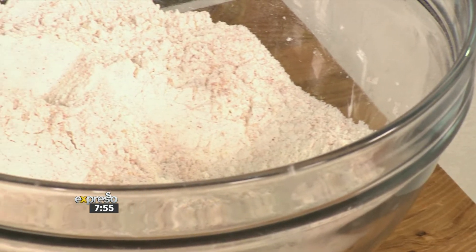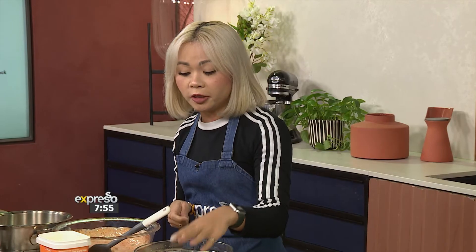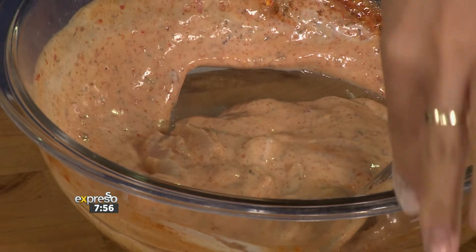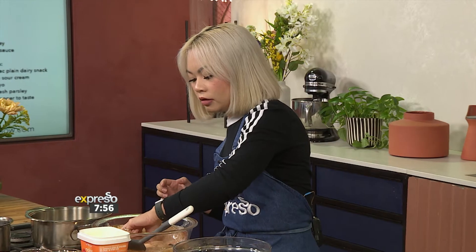In the dry crumb mix we have garlic powder, onion powder, smoked paprika, salt and pepper. Then we have our dredge over here — it's our Nolak, some chili sauce, and some chipotle seasoning.